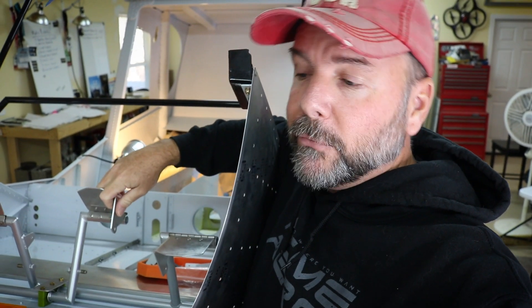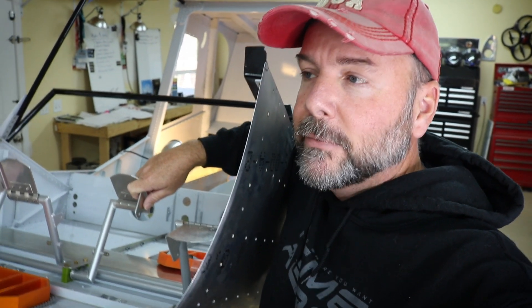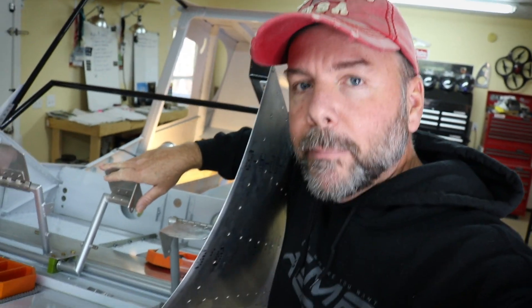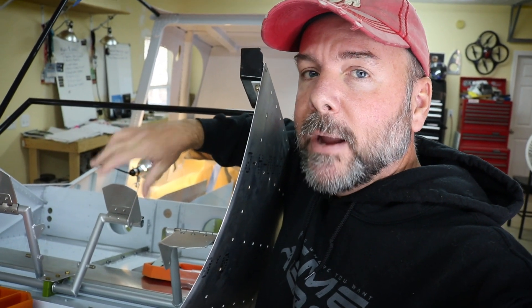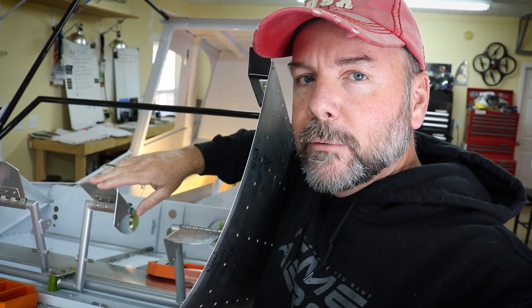The rudder pedals are in and bolted together. Unfortunately I did not bolt in the cylinders for the brakes — a very last-minute decision to send those back to Matco. They have an option to upgrade the cylinders called an intensifier, which changes out the piston and the bore in exchange for higher pressure. With the 21-inch tires and the change in geometry, it's been suggested to do the intensifiers for more stopping force. I'll have to wait about a week to get those back.